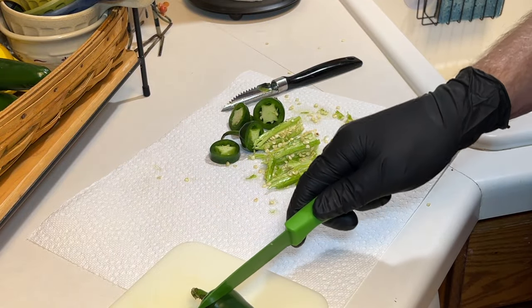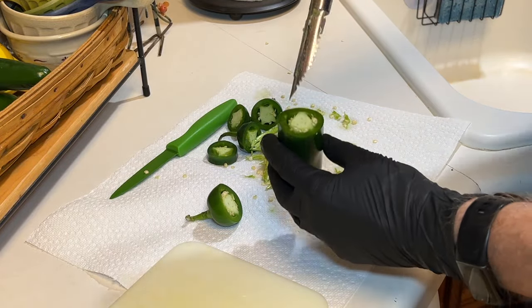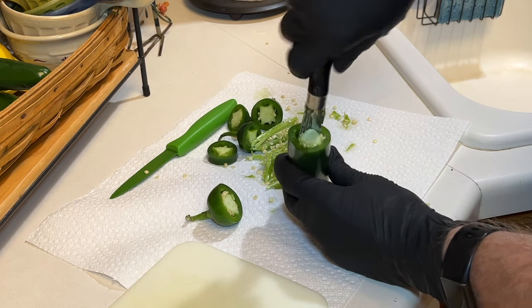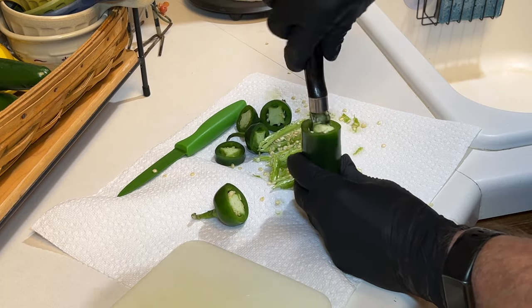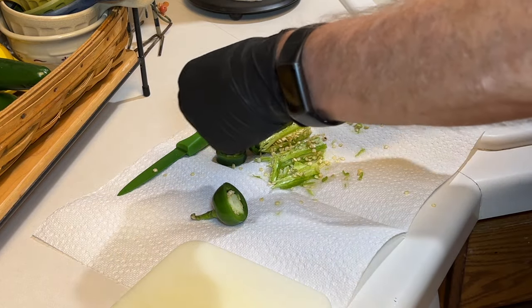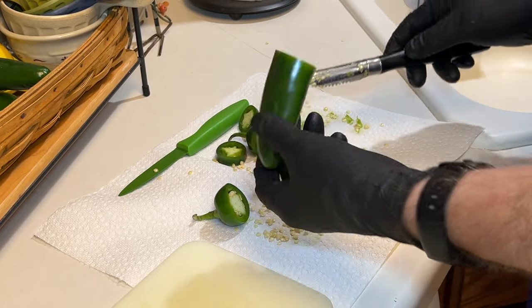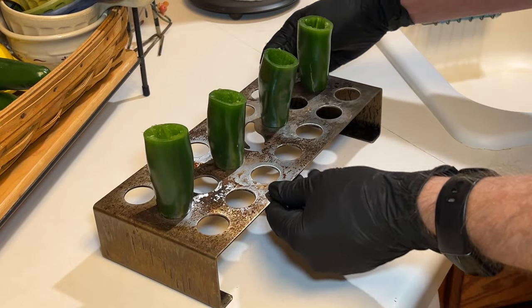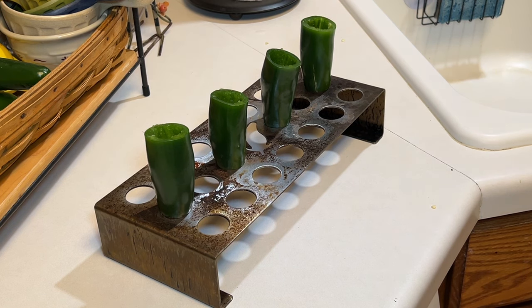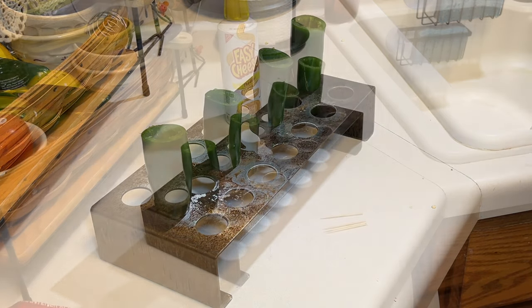When preparing the jalapenos, I suggest using rubber gloves. These aren't that spicy but you don't want any of that in your eyes. Now we're just gonna core out the jalapeno. This is a special tool I bought for coring out jalapenos — does a good job. Get all those seeds out because the membrane and the seeds is what's really spicy. Got our jalapenos and this is the rack that actually came with the coring tool.